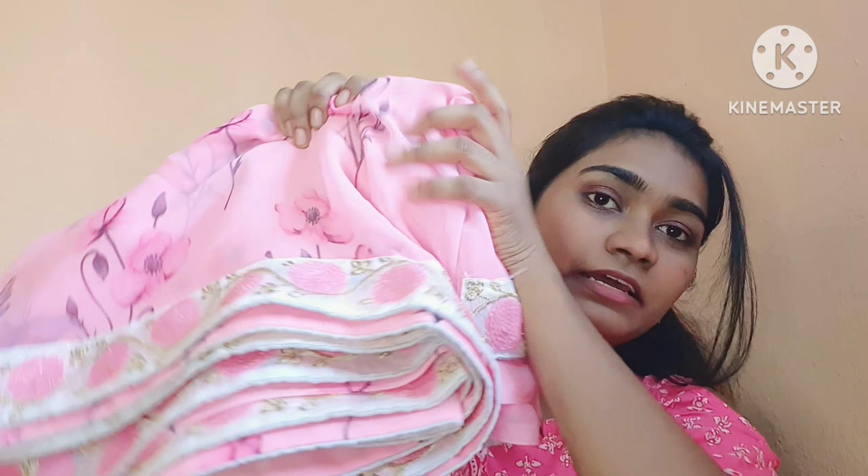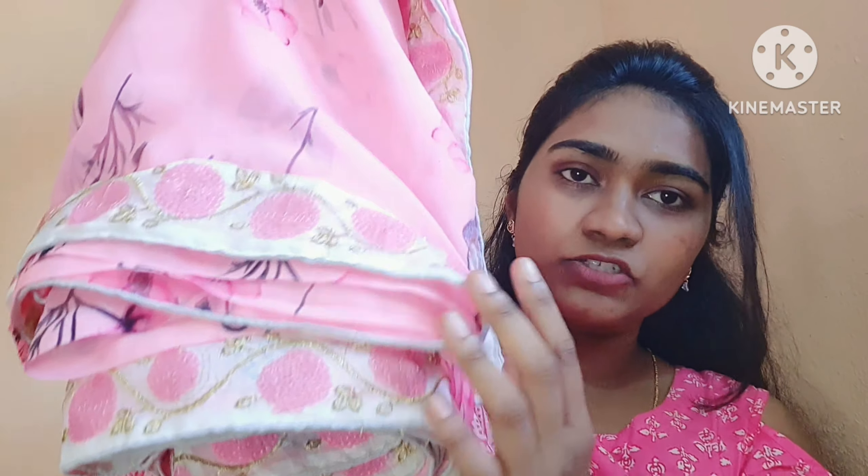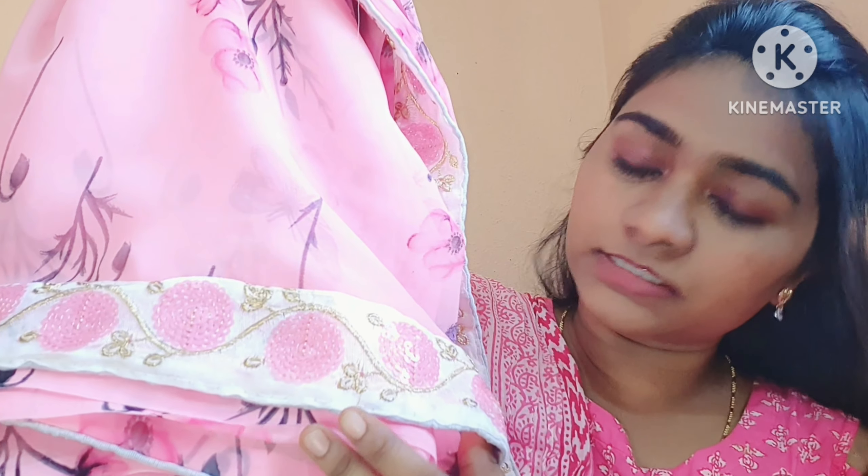The first saree is here. It's a light baby pink color. It's a Georgette saree. It's a very subtle printing saree, and it also has a lot of sequence work and thread work.